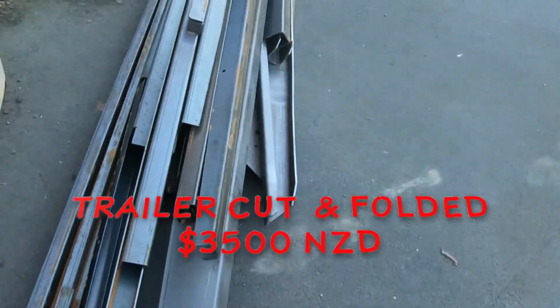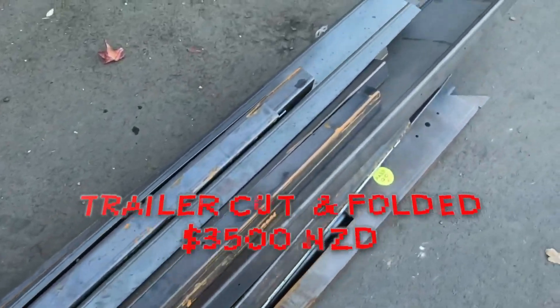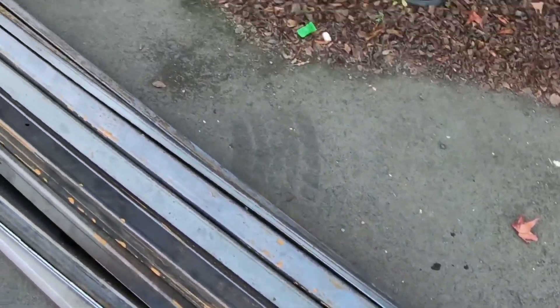The trailer has arrived! Now it doesn't look like there's much there, does it? For a 6.3 metre trailer — plus the drawbar — there you go.